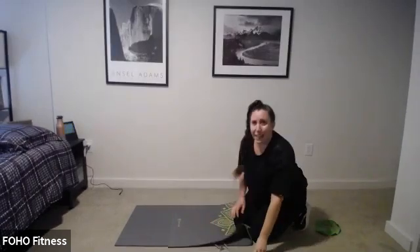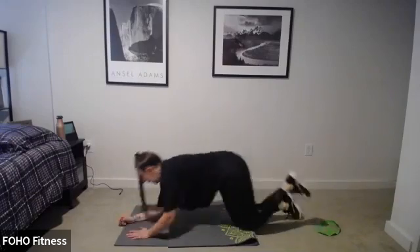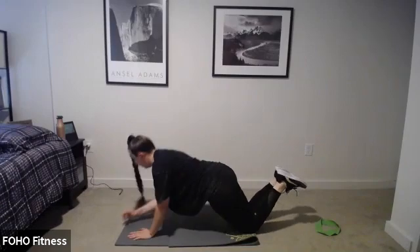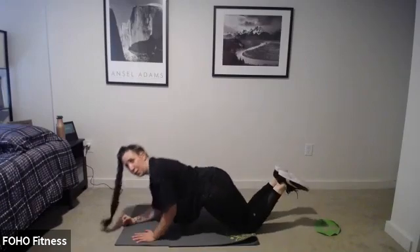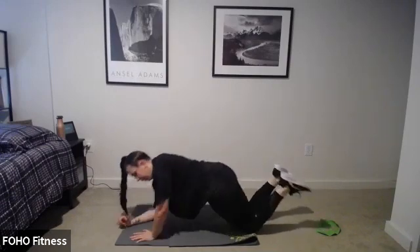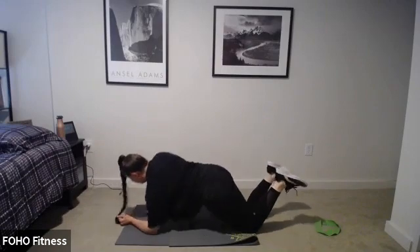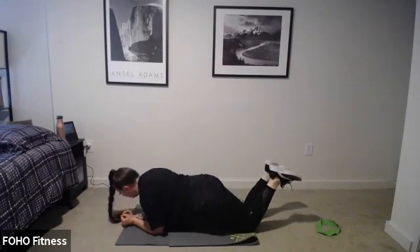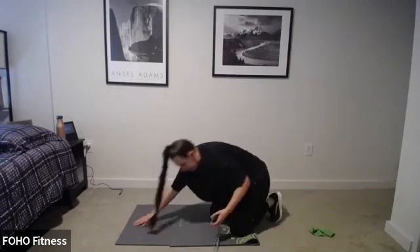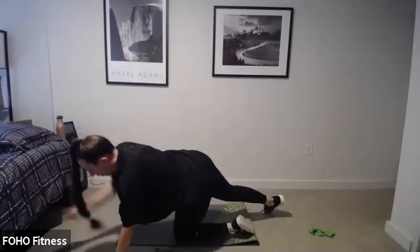Come on, guys, you've made it this far — push it up! Tuck those hips under. You should feel another breath when we're done here, pull those abs in, head up. Three, two, one — done! Sit back, child's pose, catch your breath. Good job, guys. Let's bring those knees nice and wide, feet together.